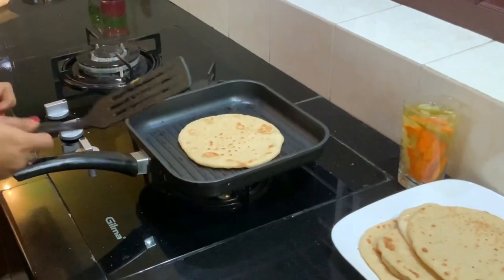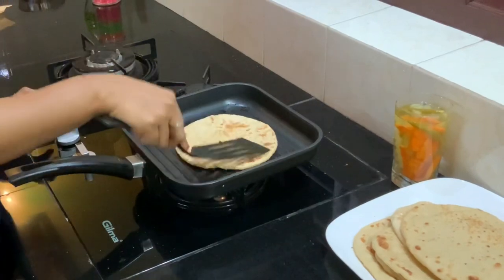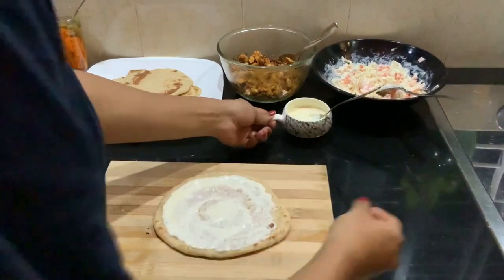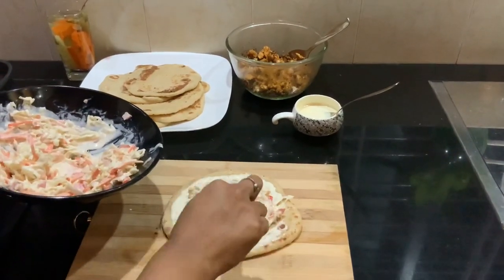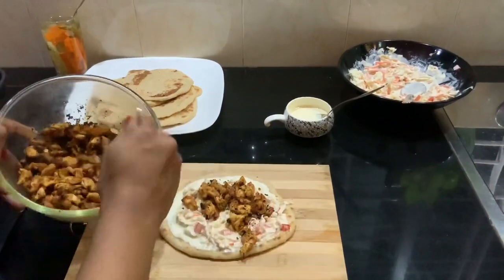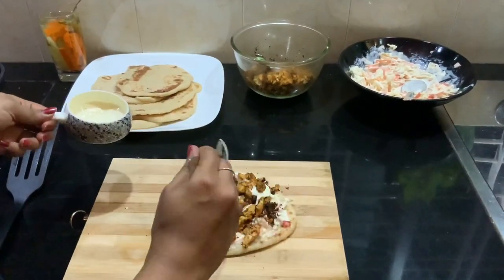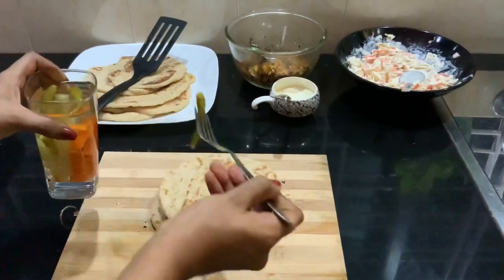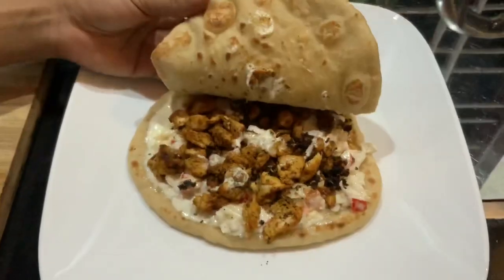I have the coleslaw, the cooked chicken, the garlic sauce, and our kuboos ready. For assembling, I am warming our kuboos on the same grill pan we fried the chicken in. I have placed the kuboos and am spreading a generous amount of garlic sauce on top, then adding in my coleslaw. All quantities are according to your fancy. On top of that goes our cooked chicken — you can see that I have cooked it really dry. I am adding a little more garlic sauce on top, topping it off with another warm kuboos. I had some pickled chilies and carrots as well, and our shawarma is ready.